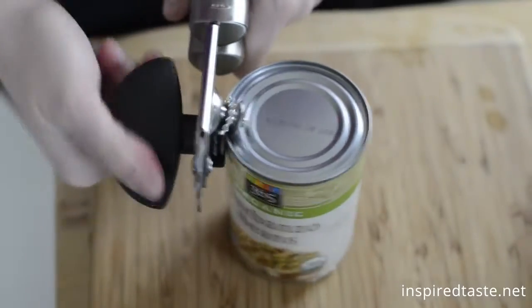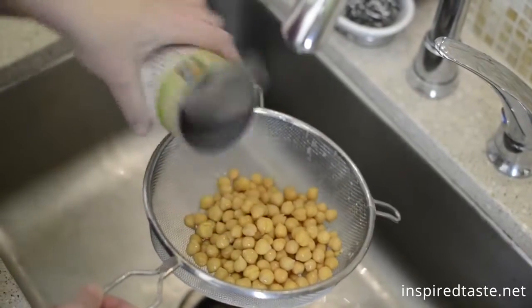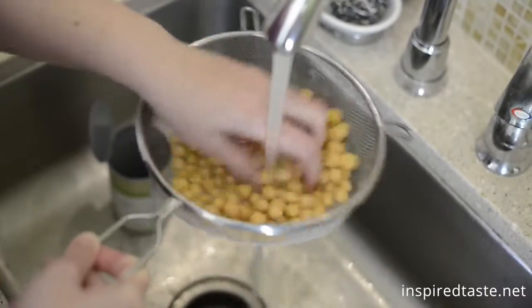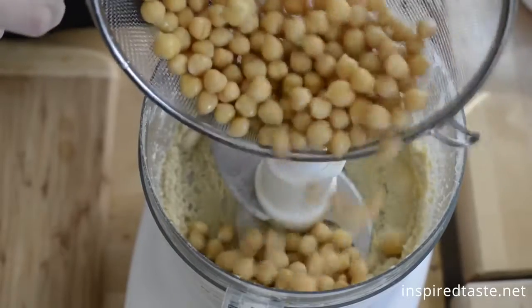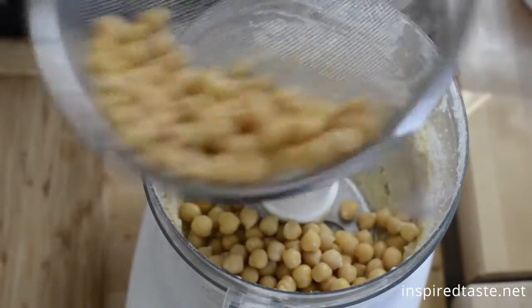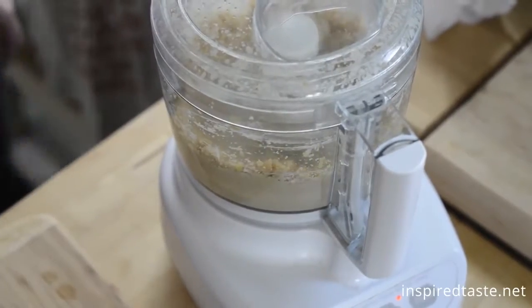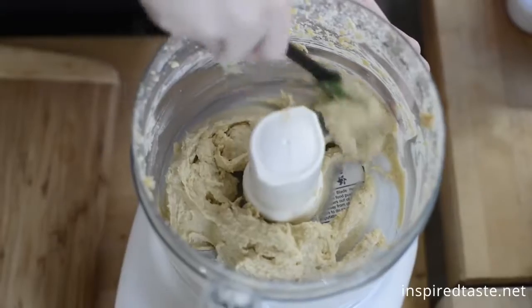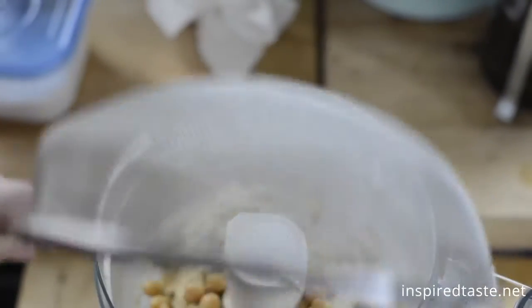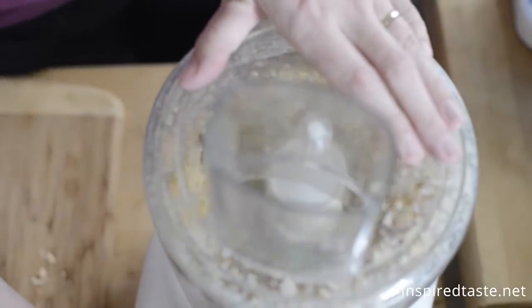Now for the chickpeas. We use one can, but we drain and rinse it first. Add about half of the chickpeas to the food processor and process for another minute, then add the remaining chickpeas. Process for one to two minutes until extra smooth.